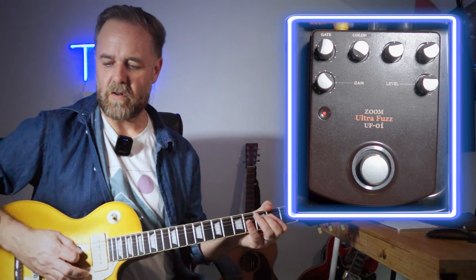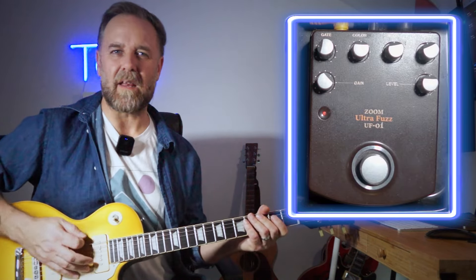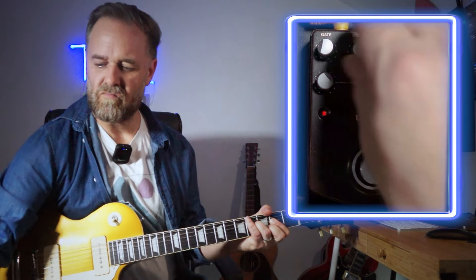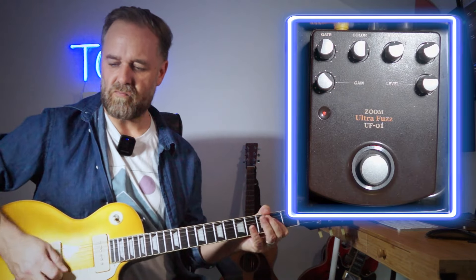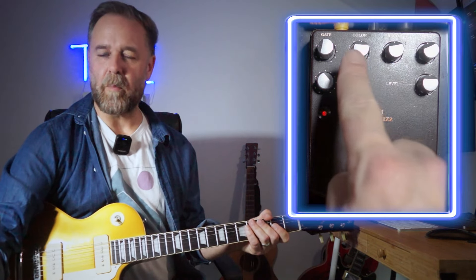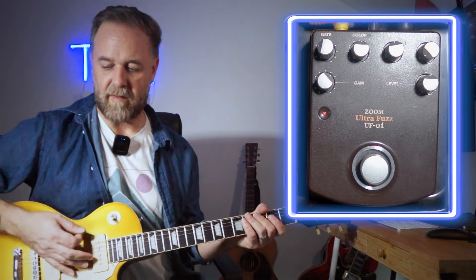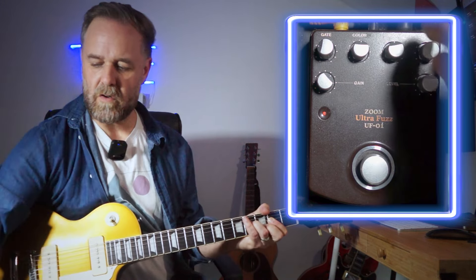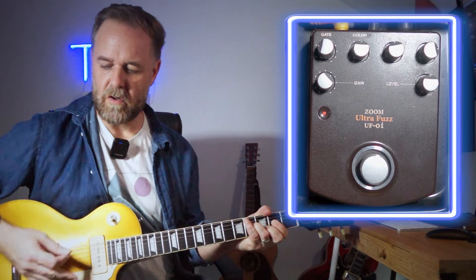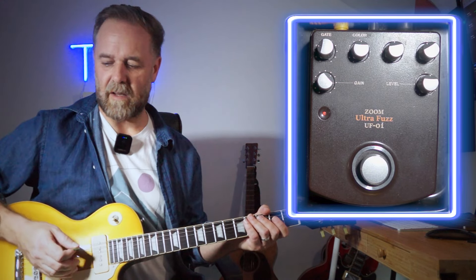The color — if I wind it all the way off, the color introduces low mids and bass. The color knob works very closely in conjunction with the tone knob, and the tone knob is really sensitive — you get some really widely varied tonal sounds between the two.